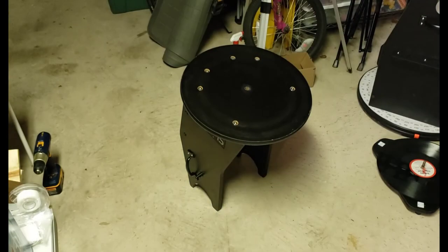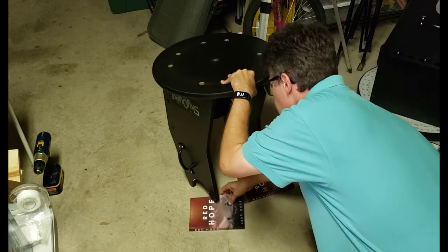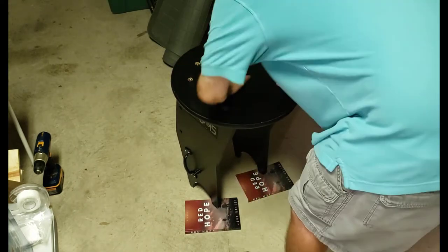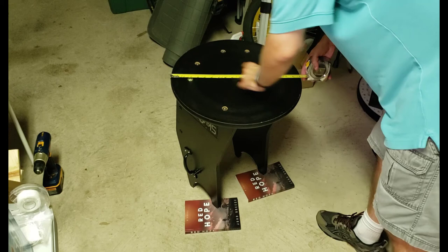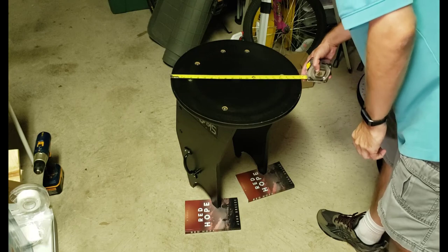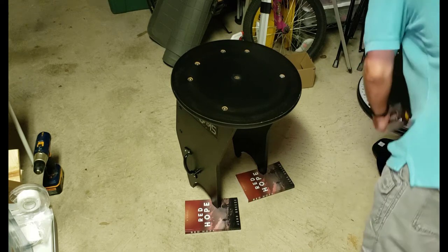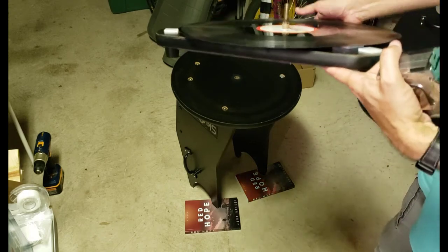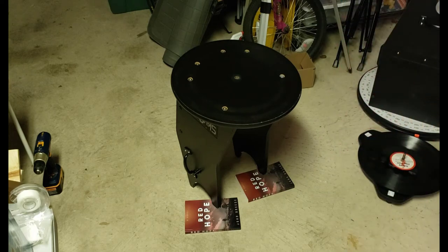I've got a couple of books here to keep it stable. Let's measure the diameter — it's a little under 19 inches, so I'm going to need a setting circle that's about 18.75 inches in diameter. And the bolt that's in the middle here is about basically 10 millimeters. So let's go to the website and create our setting circle.